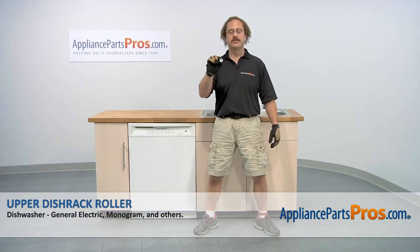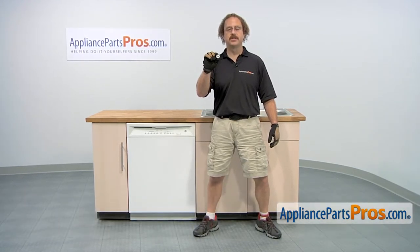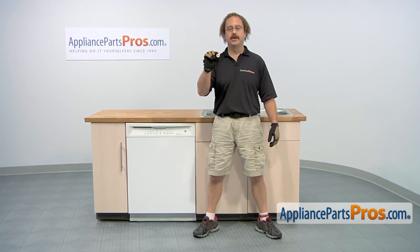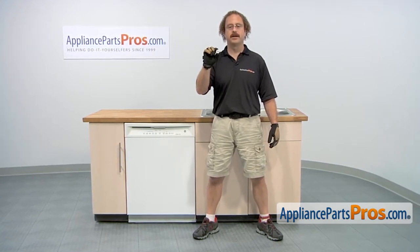In this video we're going to show you how to change out the GE dishwasher upper dish rack roller. It's going to be a very easy repair and it should only take a few minutes. If you already have one of these, great. If not, you can click on the link below or get it at AppliancePartsPros.com.